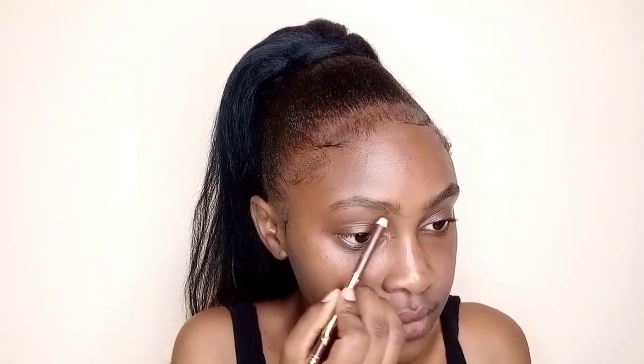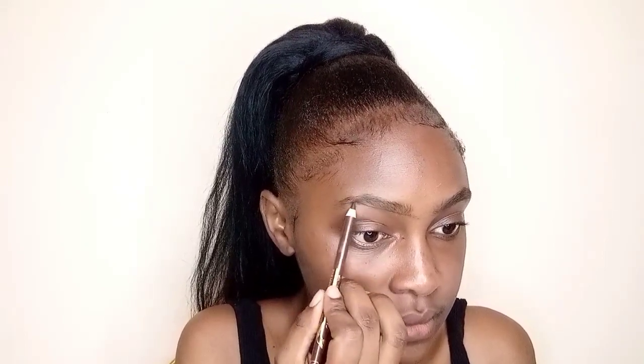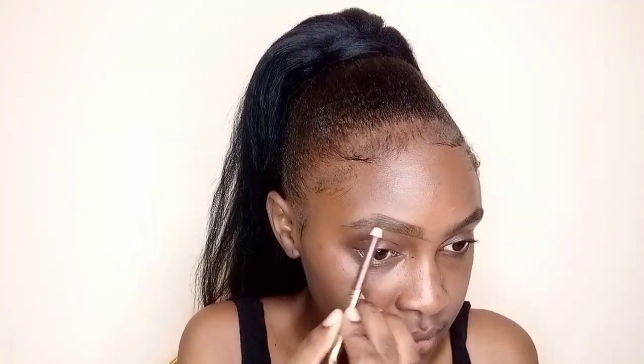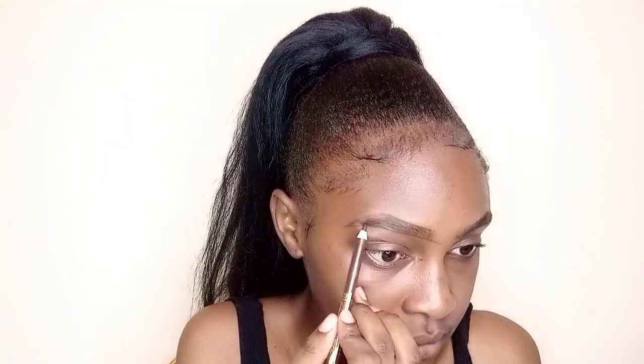This is my birthday makeup, and if anything has to be right today it's this makeup, because it's for my birthday photo shoot, so it has to be the best. It has to be giving, so I am really trying to make sure everything is perfect. I have very few minutes to get this done, but I got this.